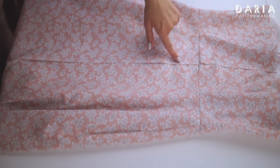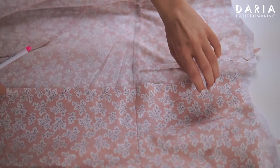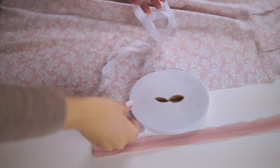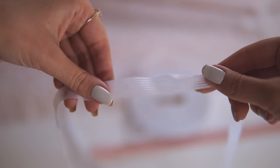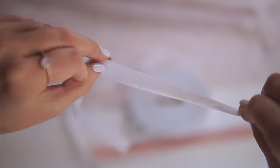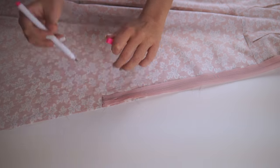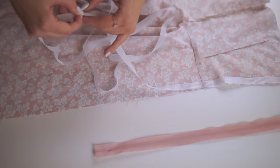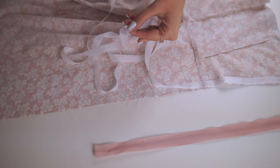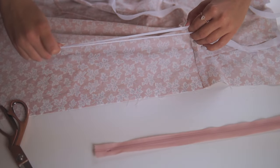Here are the unfinished center back seam edges of the dress where I want to insert the zipper. The first important thing that makes your zipper way neater is interfacing the edges. I will use this iron-on stay tape. It's 15 mm wide and absolutely doesn't stretch. I will apply this stay tape as long as the actual zipper length is. For the 1 cm seam allowance, I recommend using up to 2 cm wide, but not less than the seam allowance, otherwise it doesn't make any sense.